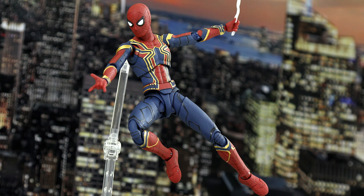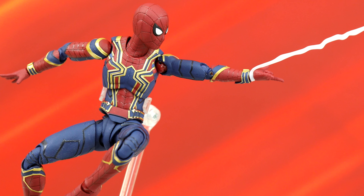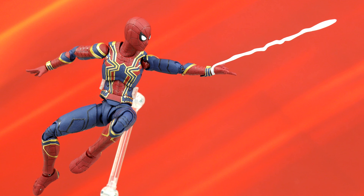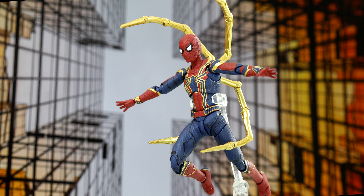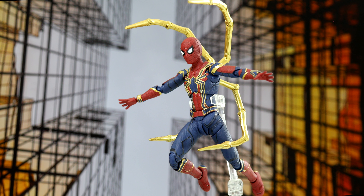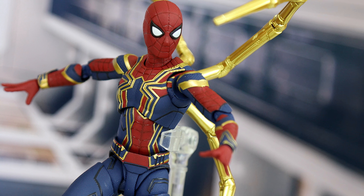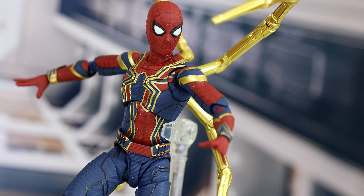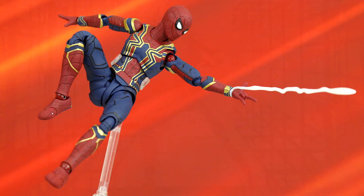Bottom line, if you like Spider-Man or highly articulated figures, you're going to want to get this. I'm constantly blown away by the SH Figuarts line, in terms of how they're designed, and particularly how extraordinary the articulation is. Iron Spider was one of the highlights for me in Infinity War, and I'm glad I've got this spectacular representation of him in this well-designed and highly articulated figure. I'm Otaku Surf, and I'll see you around.